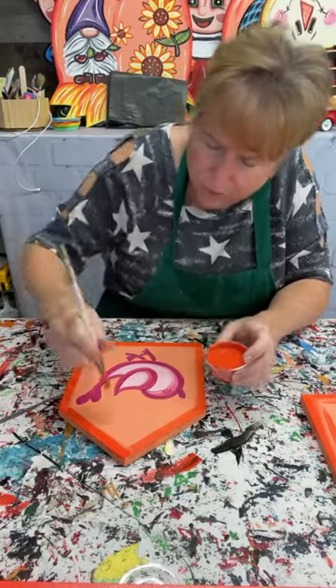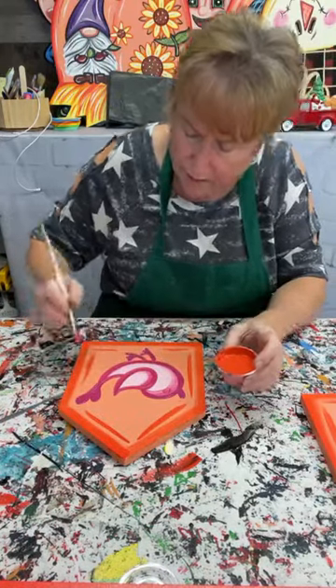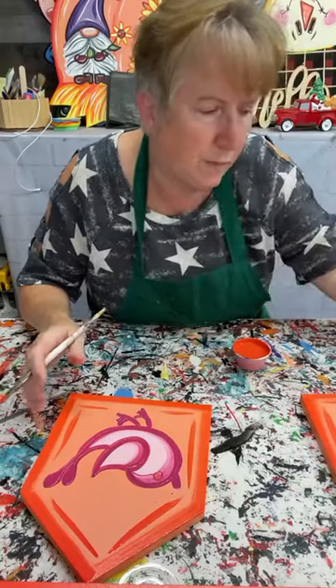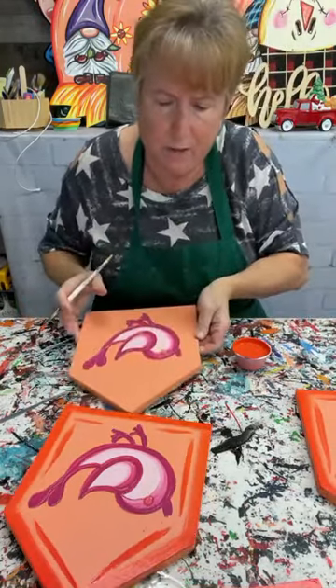I'm just coming in here doing a little brush stroke — I shade around the perimeter. I'm not outlining this because I think for a bird feeder I've got plenty of paint on there already.